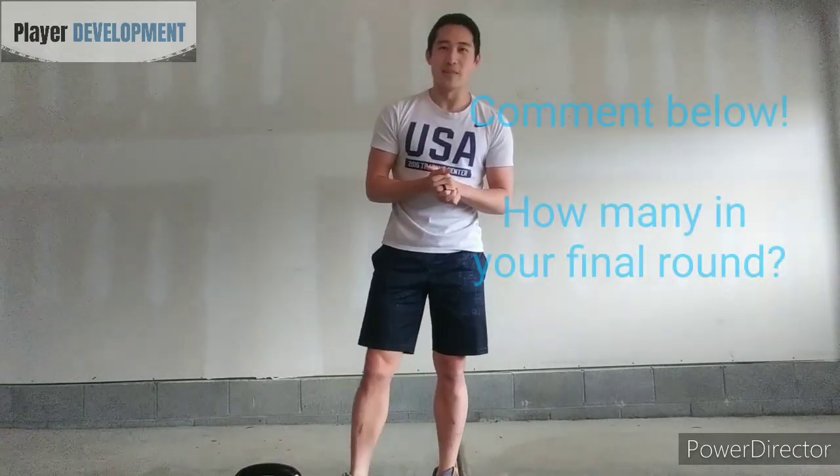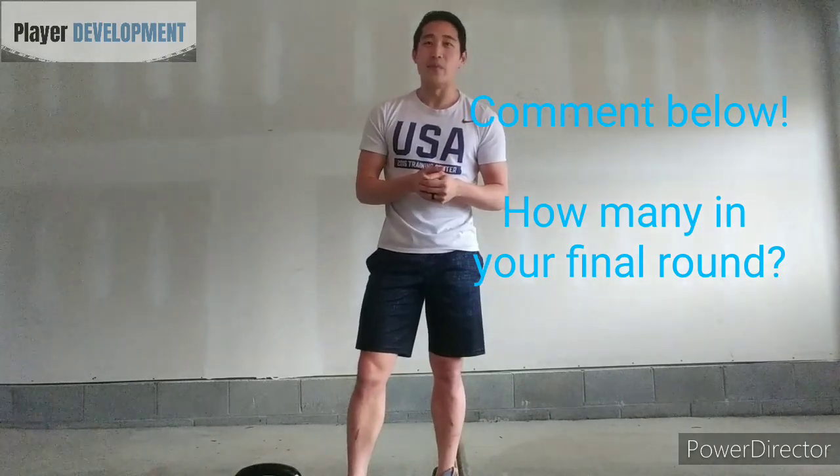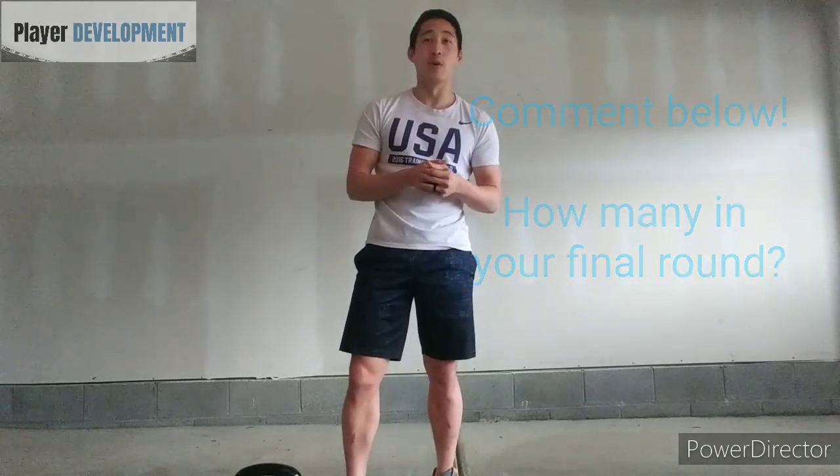Each clean and press counts as one rep. Comment below how many reps you get at the end of this workout — my count is 14 right now, and I'm looking forward to seeing who can beat that. I'll also attach a PDF listing all the rep counts and specific exercises below, so click on that if you want a paper to follow. I hope this is a good workout for you all — see you guys next time.